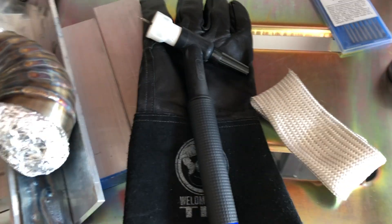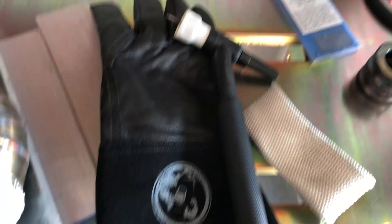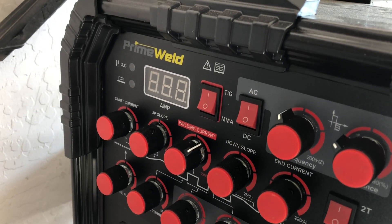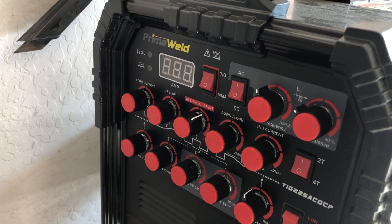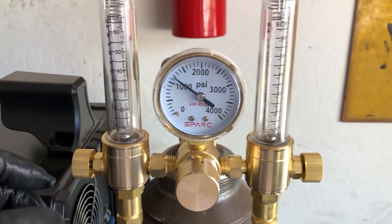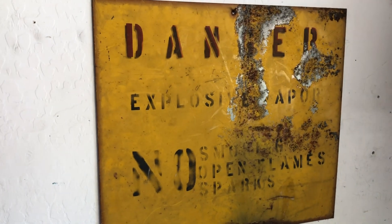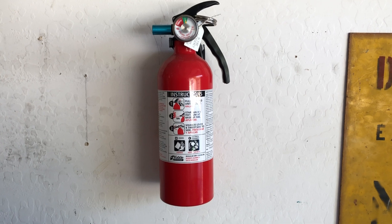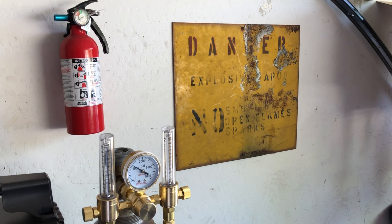As far as the TIG gloves go, they're sized a little different. If you wear a large like in Tillman, I would suggest getting a medium for these gloves. Primeweld 225 — I'm not going to go over the settings, there are too many suggestions out there, so do some research and play with it. Spark dual-flow regulator — gotta have that for back purging. And one of these signs to remind yourself not to blow yourself up, and a fire extinguisher — very, very important.